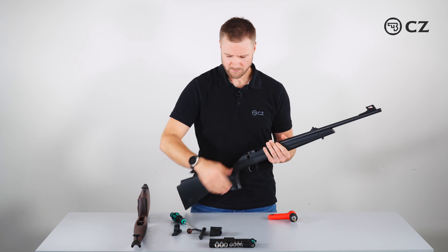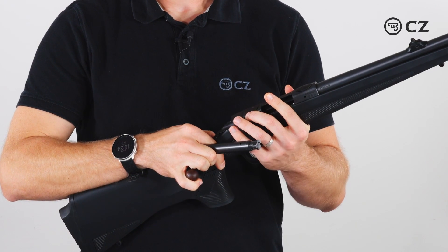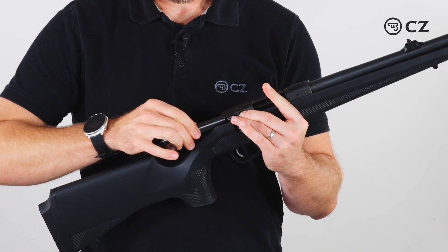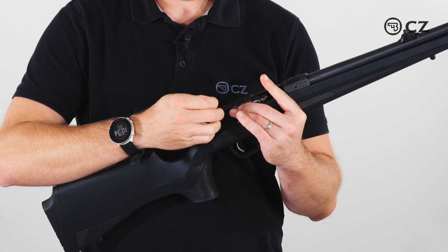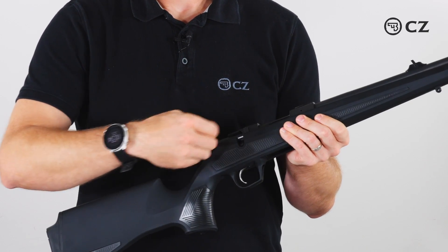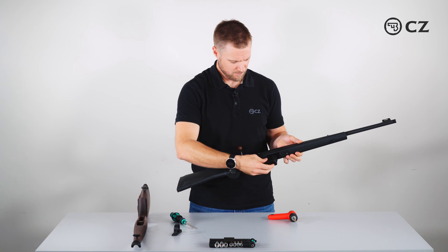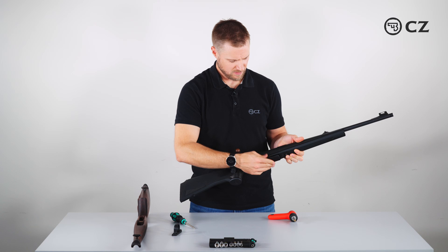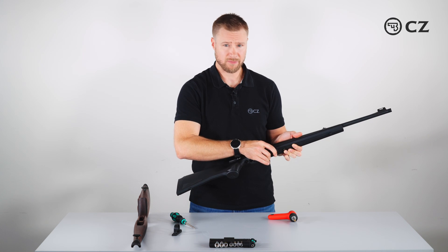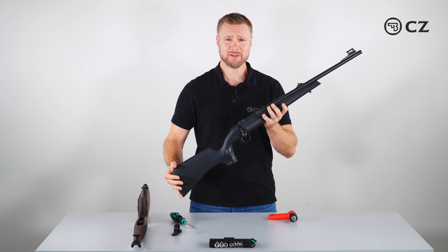The next step is to put the bolt back in the rifle. Do this by pushing down the bolt release button, sliding the bolt in about halfway, then release the bolt release until it clicks. Now put the magazine back in by pushing up mainly on the rear, then the front until it clicks. And that's how you change the stock on the CZ600.